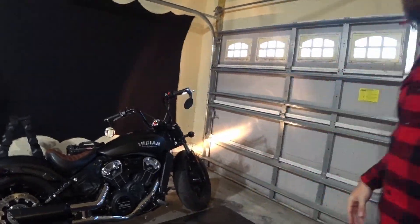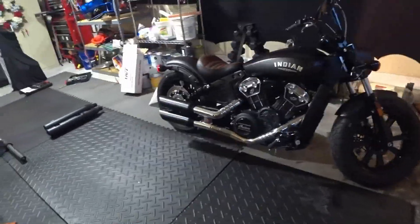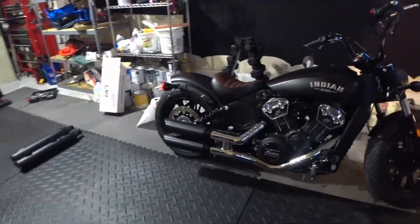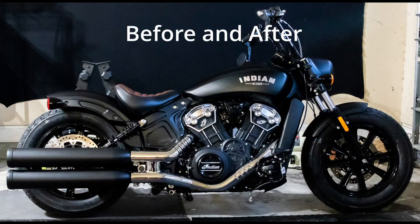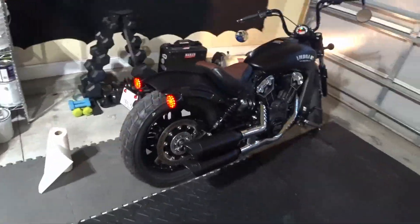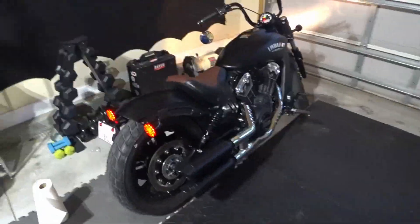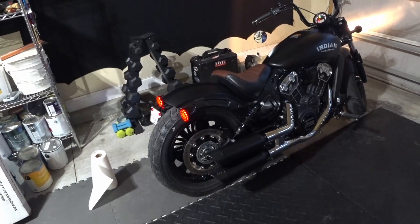Take a look at this bike — it just completely changes the nature of it. With that chop fender, it lines up perfectly and just makes this bike look mean.